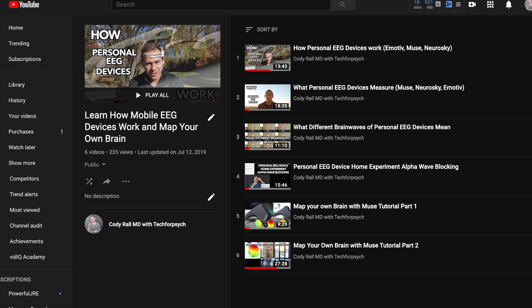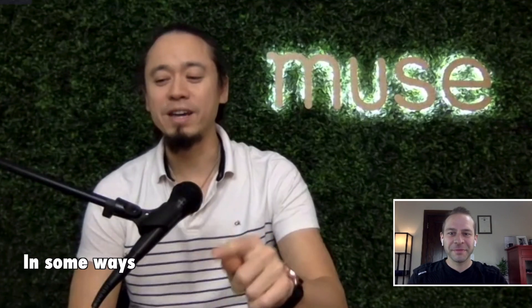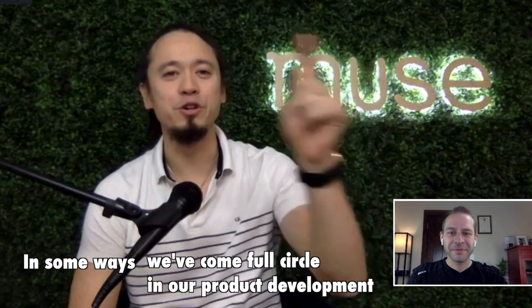For Muse S specifically, listen to Chris explain how Interaxon really came full circle on this design. In some ways, we've come full circle in our product development.